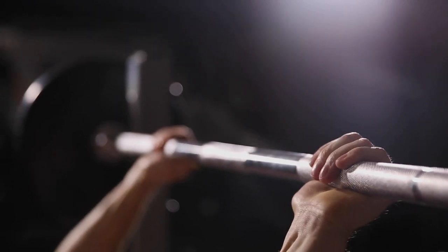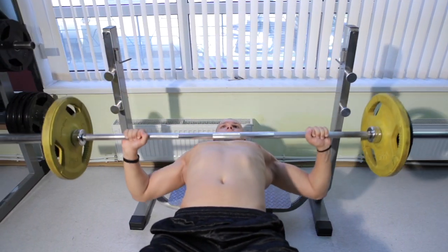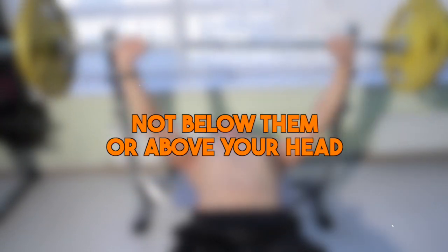Finally, another mistake is ending with the weight above or below your shoulders. Even if you follow an arc-like path during a bench press, at the end of the movement, the bar or dumbbells should always be in line with your shoulders — not below them or above your head.